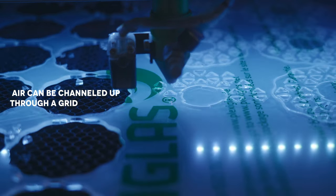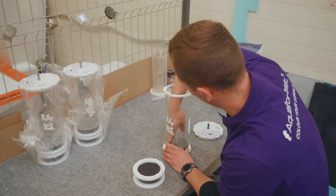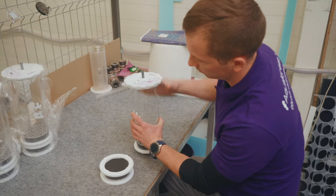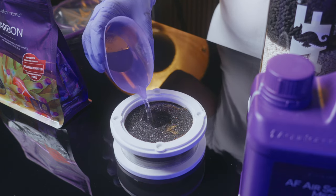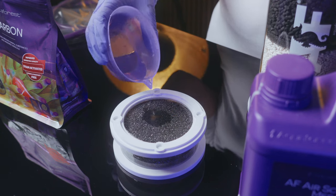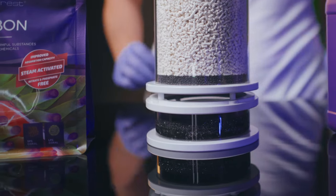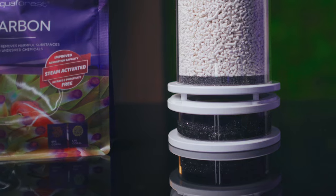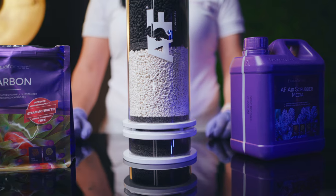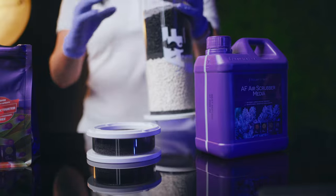One remarkable feature of the AF Air Scrubber is the base on which the reactor body rests. For AF Air Scrubber Media to be the most effective, moist air is needed. To maximize effectiveness, there are cut-to-size sponges designed to be soaked in reverse osmosis water to moisten the air and improve media performance. For optimal performance, the sponges in the base should always be kept moist. If they dry out, simply remove the base from the top of the reactor, soak the sponges in RO, and reassemble.